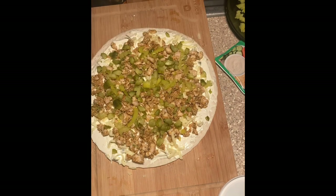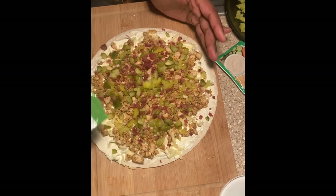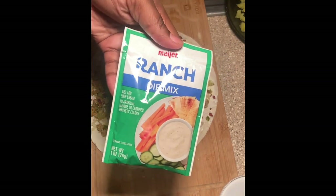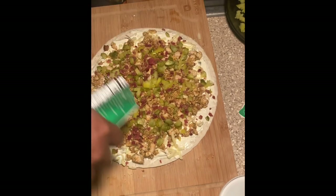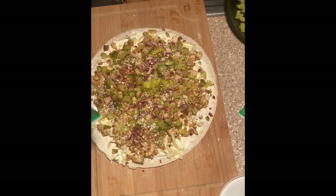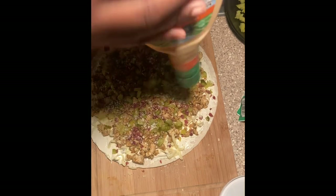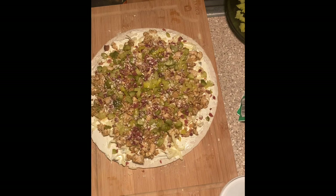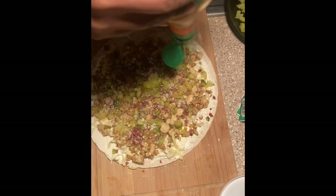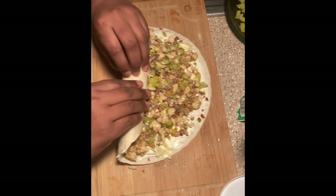Then I added some bacon bits — real bacon bits, not artificial. You can make real bacon yourself if you want, but this is an easy peasy meal so we're keeping it simple. Then I went ahead and added some ranch seasoning. This might also be good with the fiesta ranch. I also added a little bit of chipotle southwest ranch — I got this from Walmart, just look in the ranch area.